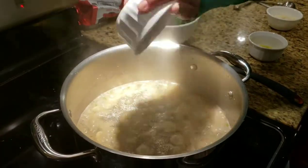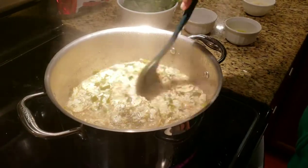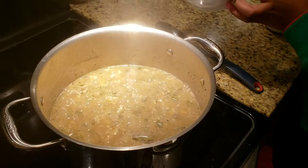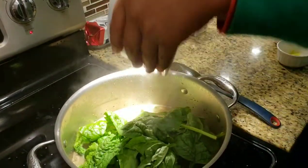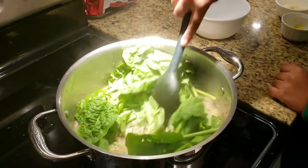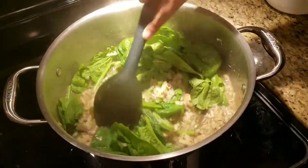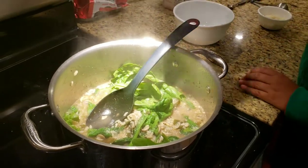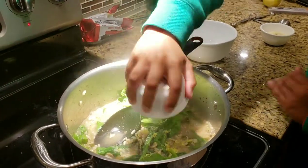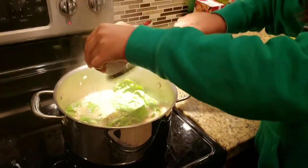Now it's time to pour the spinach. Come on, let me stir again. Then we add lemon zest — I'm going to sprinkle it in. And we start stirring again.